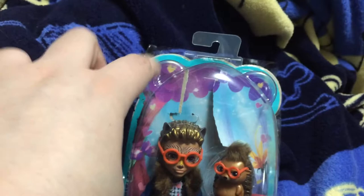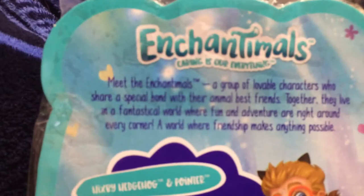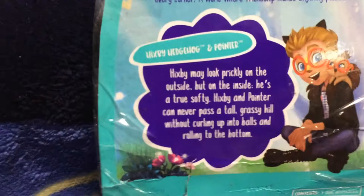In the background you can see a really cool Enchanted Forest. Now when you look at the back of the packaging, here you can see the Enchantimals logo. And you can read all about them here. And then we have his biography with another picture of him right here on the back. You can pause and read if you want.